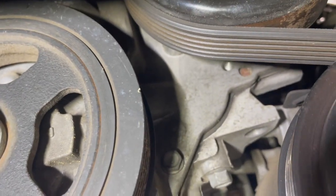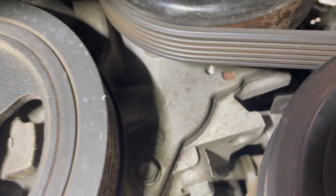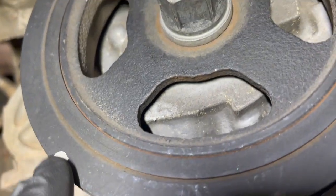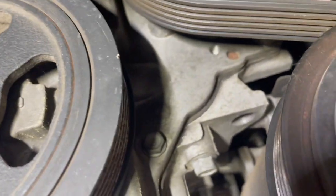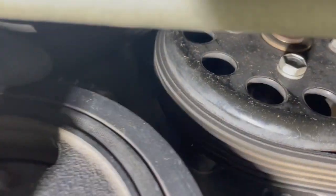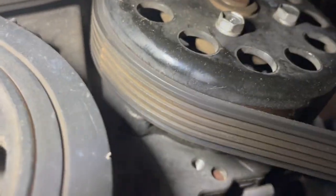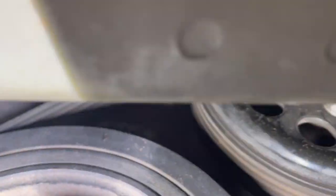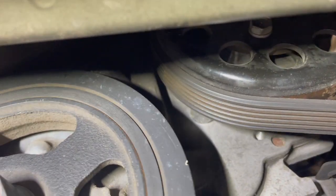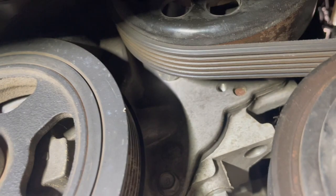We're going to turn this Kia over to where the cylinder is on top dead center. This is the timing indicator right here — this little notch with a white mark. On this particular one, it's not to be confused with that other one that doesn't have a notch. Right up here above the balancer is our timing pointer on the timing case. We're going to roll the crankshaft over to where those two line up.